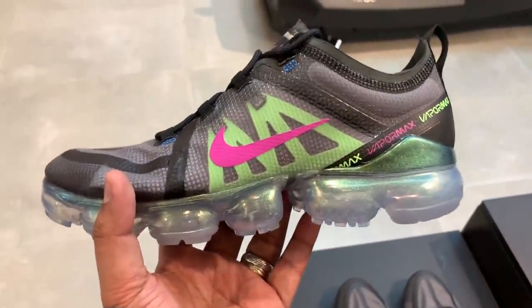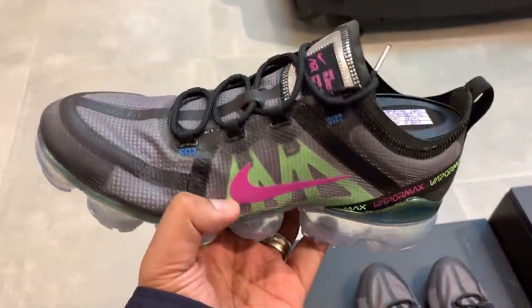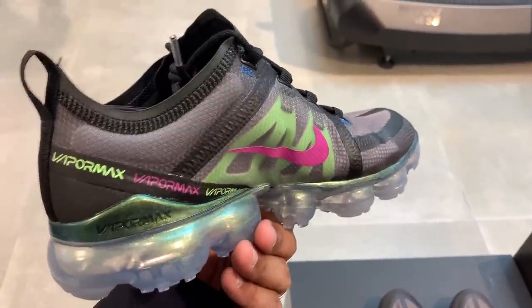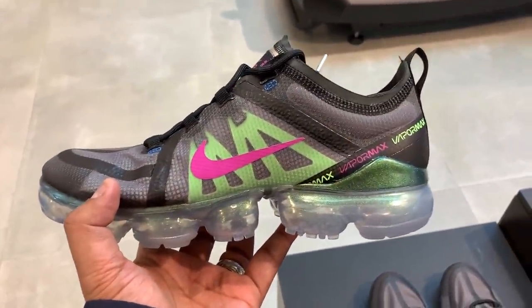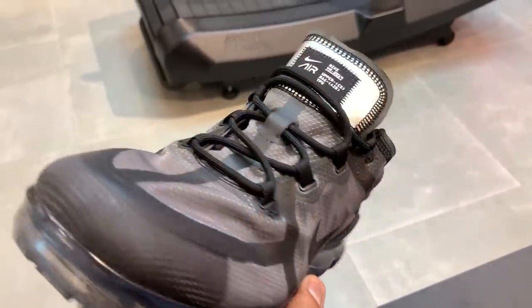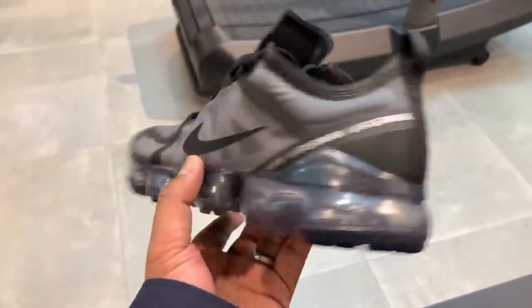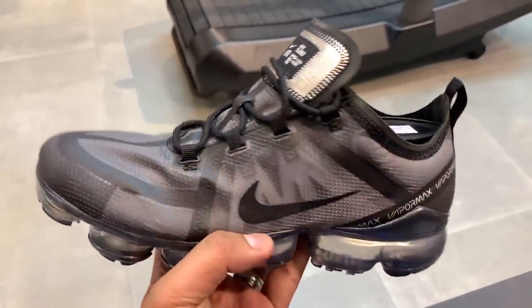We also have a black colorway with accents of green and purple/pink — it's very reminiscent of the Joker's colorway, so I'm going to call it the Joker colorway for the Nike VaporMax 2019. Next, we have the VaporMax in black and silver — probably the easiest to wear, the sleekest model among the colorways available. It's dominantly black with accents of silver, very straightforward and simple — something you can put on with pretty much anything.